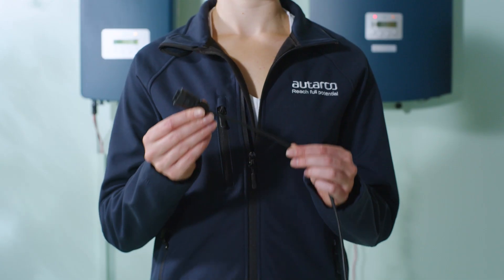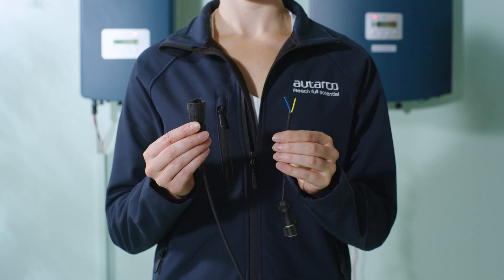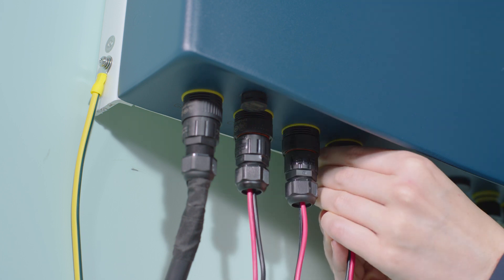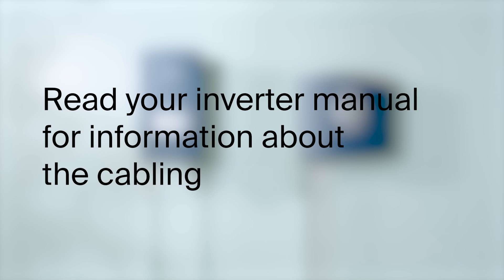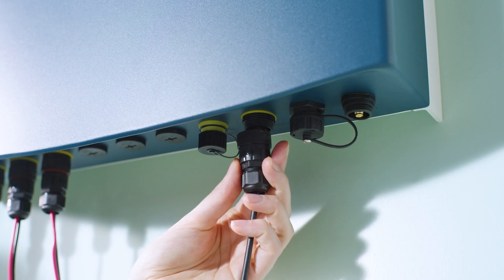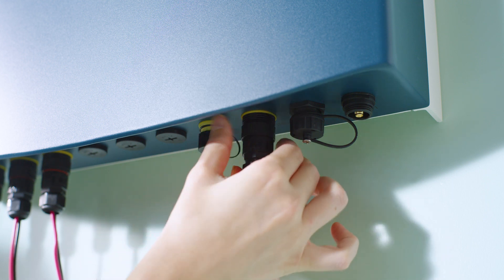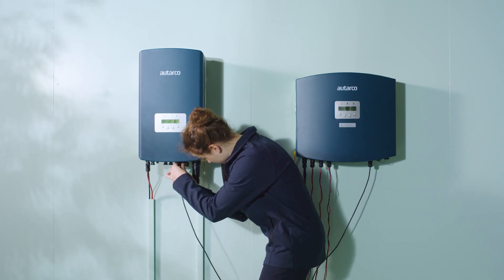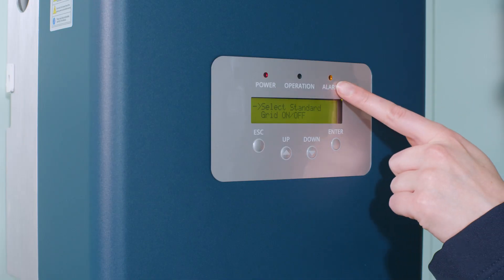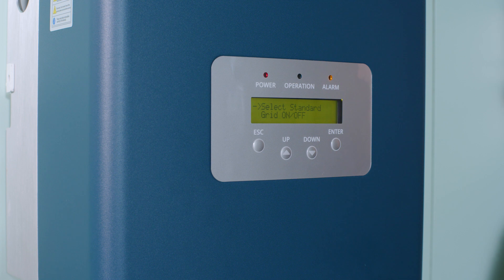Step 6. Connect the inverters to the PELD for communication. Install the current transformers. Make a suitable RS485 cable for a 2-wire connection. Assemble the PELD RS485 connector to one cable end and the inverter RS485 connector to the other. Connect the inverter's COM port to the PELD's COM-INV port with the RS485 cable. Do not use the RS485 port or upgrade port. The orange alarm warning light will stay on until we finish the settings on the PELD later. Ensure the RS485A wires connect to the same pin on each inverter, and do the same for the RS485B wires.